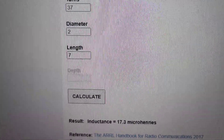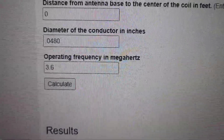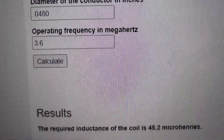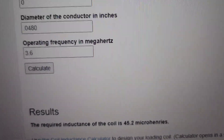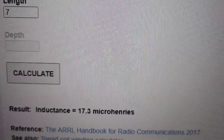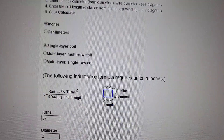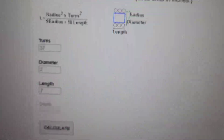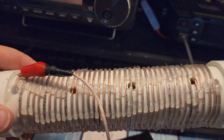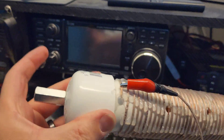So this will work on 7 megahertz — 40 meters. I was hoping it would also work on 80 meters, but at 3.6 megahertz I would need 45 microhenries, and this coil only gives 17 microhenries — not enough, I'm afraid. The wire snapped while I was doing this, otherwise I might have got there. This is going to be a good start though — I'm going to try a Mark II and improve on this, crude as it is. This is the nature of experimenting.